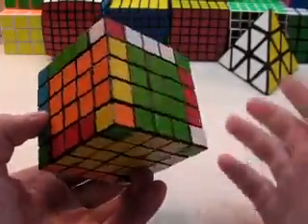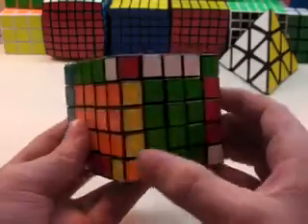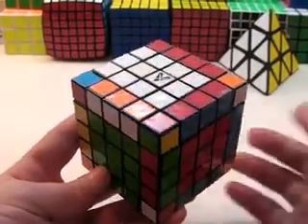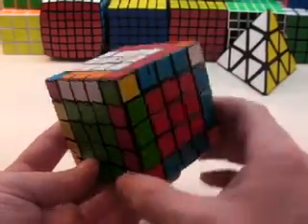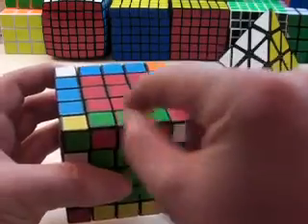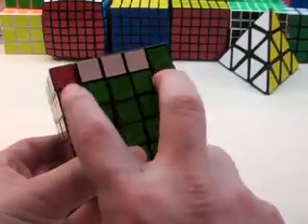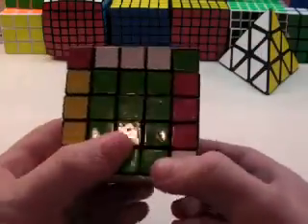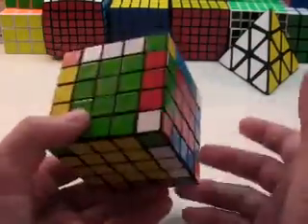As you can see, I did not need to use any parity algorithms at all. When solving the last four edge pairs, you really want to use at most one parity — either the one that flips these two pieces in different spots, or the one that switches these two pieces. You really only want to use it once, and you really only need to use it once.